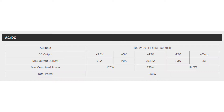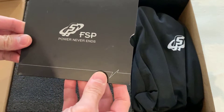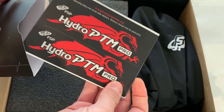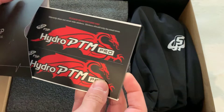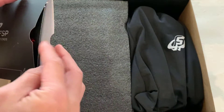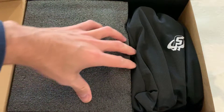As per that 12 volt rail, you can see there's a strong 70 amp on that 12 volt rail, so that's going to be plenty of power there. Inside the box, you're going to get stickers so you can customize the looks of your power supply. It comes obviously with the black look by default and you can change that to red or green, for example. And you have the manual.